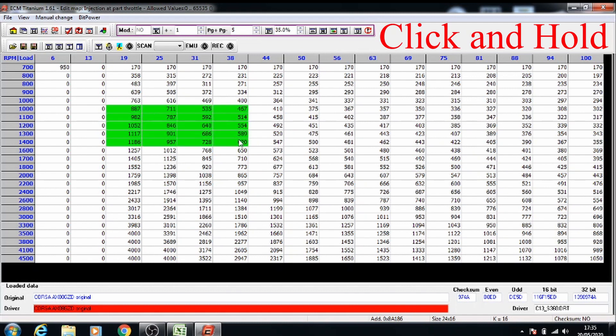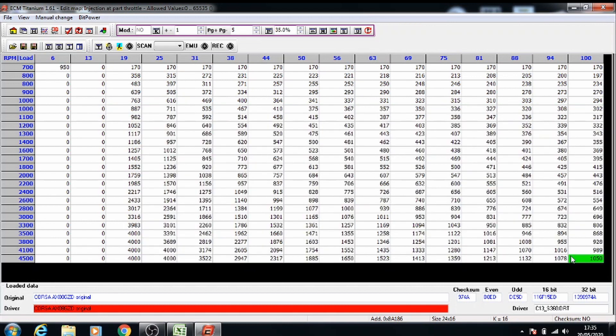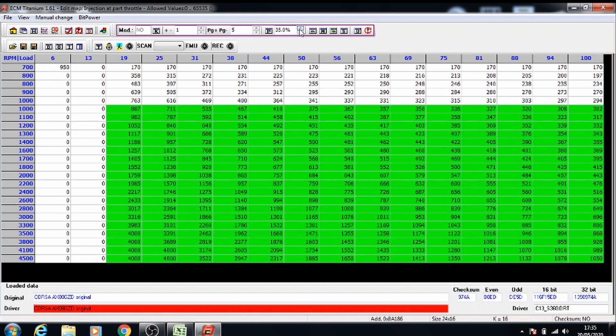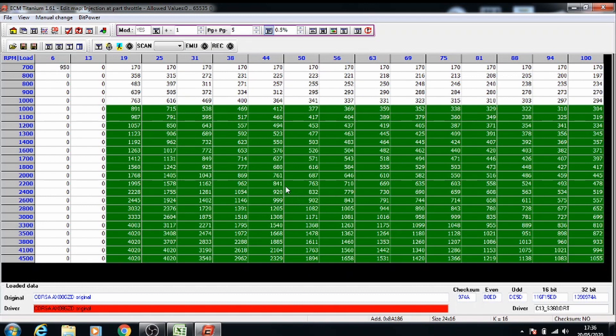So select it from here — select all of it to the bottom right corner. You want to take the percentage down to 0.5 and click the percentage button. Once you've selected the whole thing, press page up. As you notice it went from a light green to a dark green on the whole thing — that means all of the values have been increased.